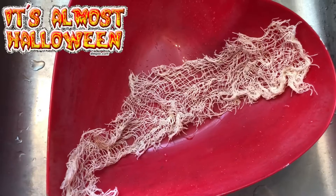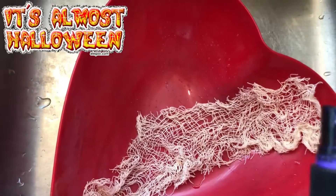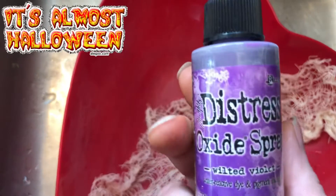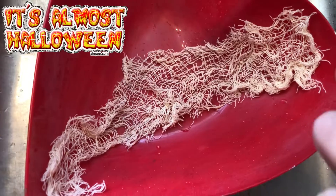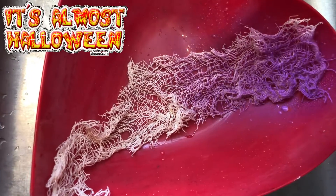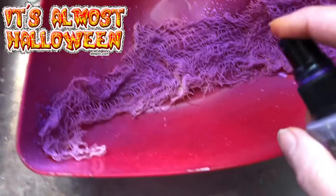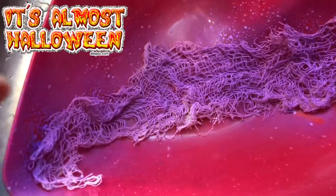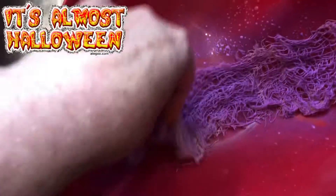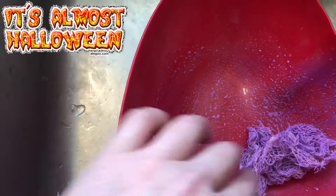Wring it out really good. Shake up your distressed oxide spray — this is Wilted Violet — and then just spray it and swish it around. If you want to put gloves on, put gloves on, and then just move it around in there like this. Make sure it gets all colored good.